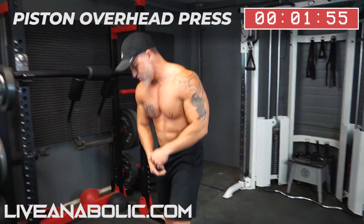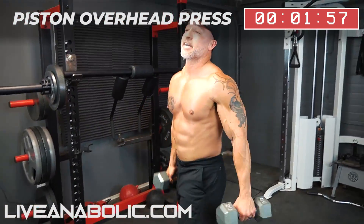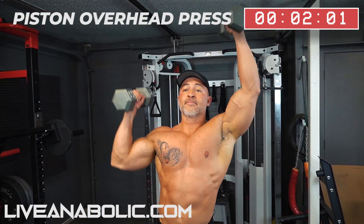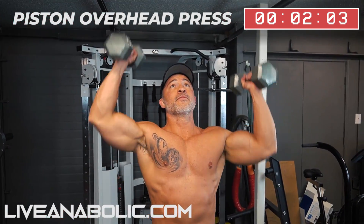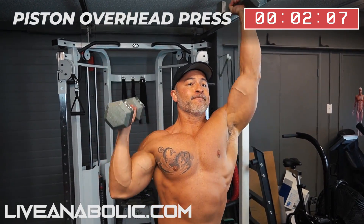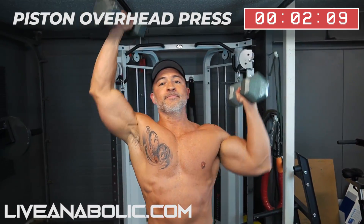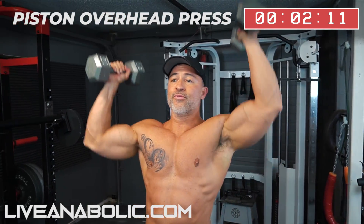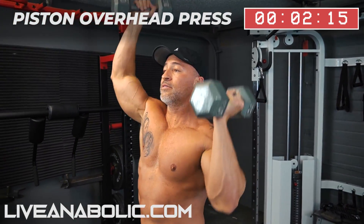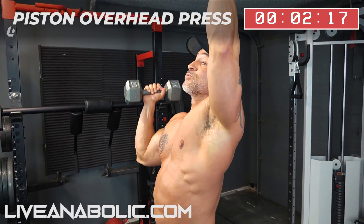Now you're going to go into a shoulder exercise — piston overhead press. And this is round one.